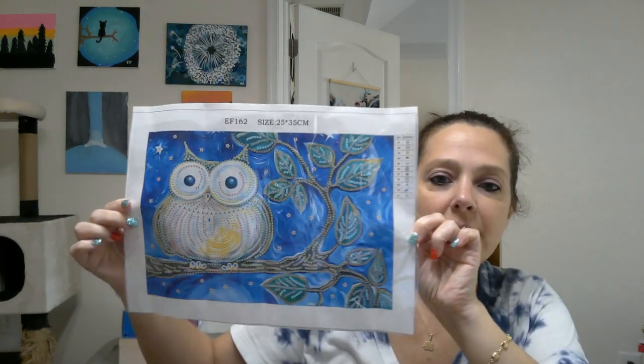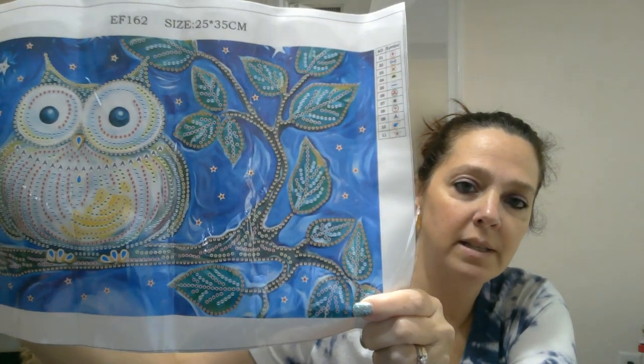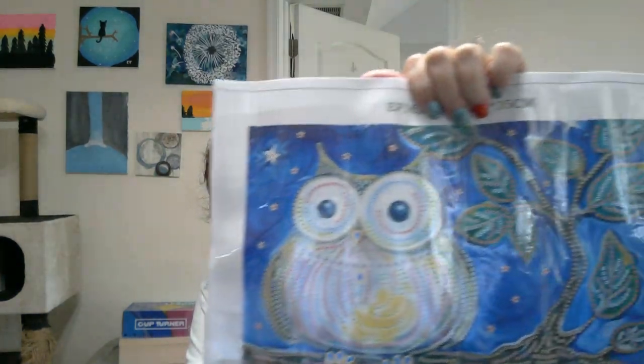So speaking of this first painting, I am going to share with you - let's get it smoothed out a little bit here. I should have had these flattening, but it's been one of those weeks where I was just very discombobulated. This one is so cute. This is a special drill. I love how the drills are on her belly. I just like the patterning of that. And I like that it's just the outline of the tree and leaves, and it looks like there should be stars to fill in on the sky. And you can see it is a 25 by 35.